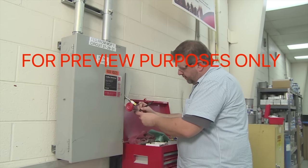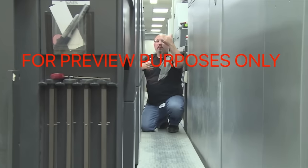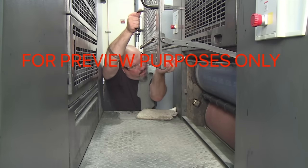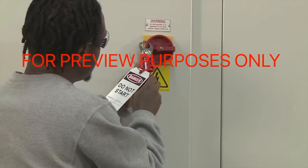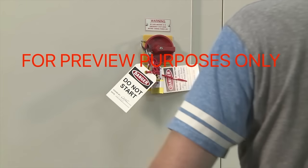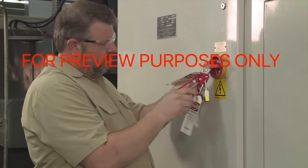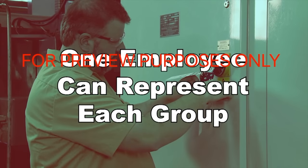Another special situation occurs when the buddy system should be used while performing lockout/tagout procedures, particularly when the power source is not in sight of the operating portions of the machinery. In these situations, one person works on locking out the power while the buddy observes and tests the machinery. There are also times where a group of people work together on a locked-out machine. In these cases, lockout/tagout devices that permit more than one worker to simultaneously lock out the same power source must be used. Each authorized employee must affix their own lock and tag to this group lockout device. If multiple groups are working on the same machine, one employee can be authorized to represent each group.